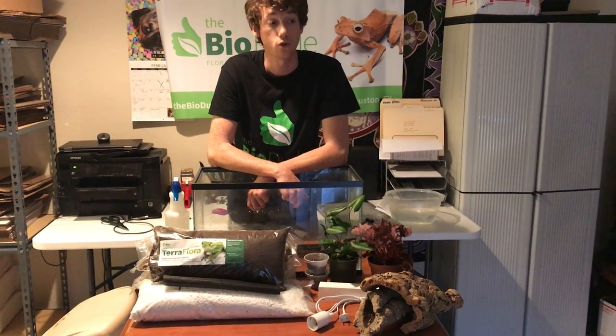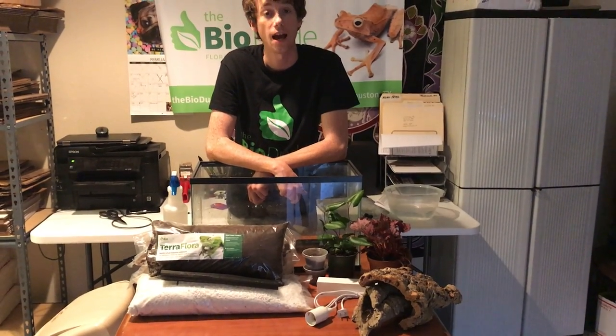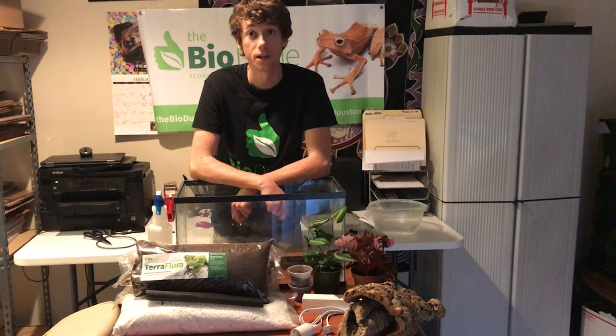And then for every additional frog thereafter, I would add 5.5 gallons to 10 gallons, depending on how big you want it to go.